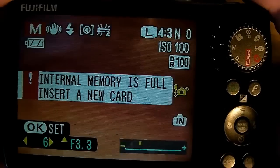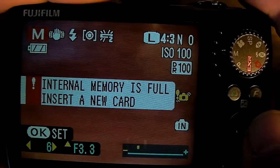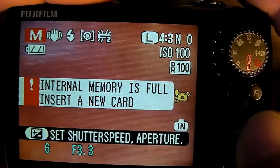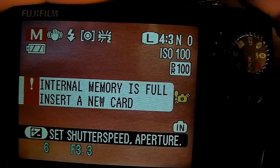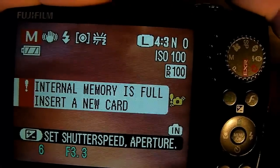Yeah, there are things you can actually do. To set, press OK or menu again — set shutter speed and aperture. Aperture set. That's it.